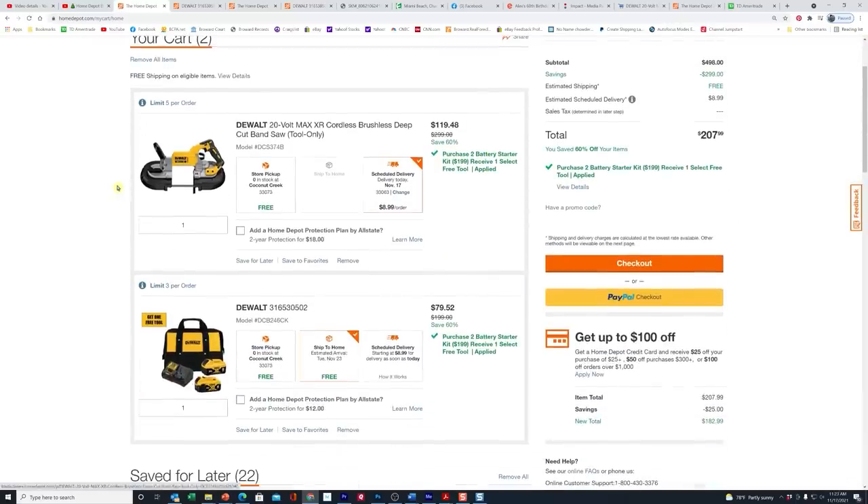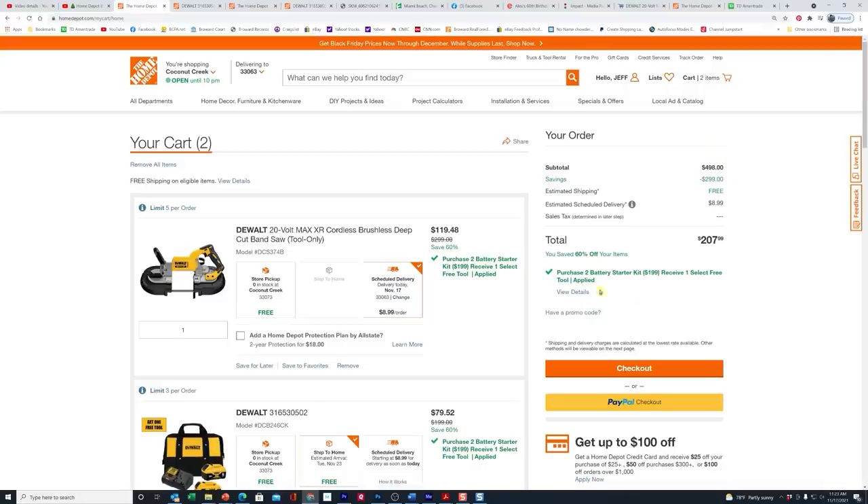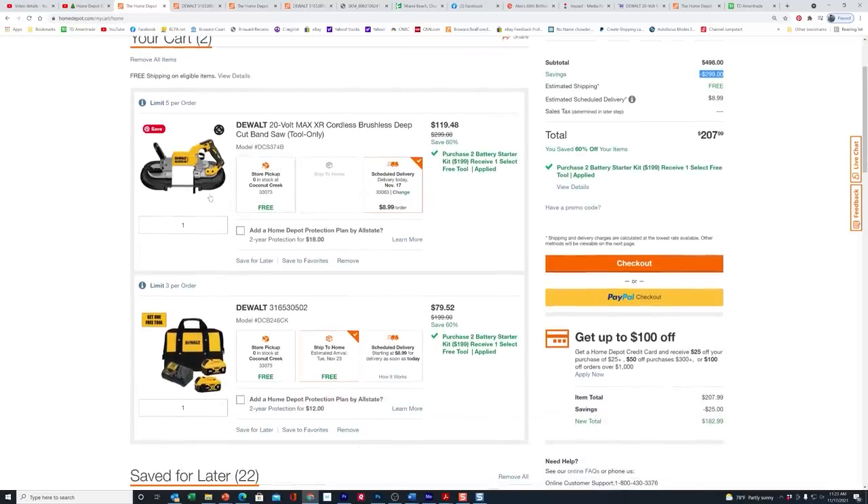Decline the protection plan, then view the cart. And when you get into the cart — voila, there you have it, folks. Your total is $199. They're showing it split between the two items. So it's showing that you're going to get this bandsaw from $119.48 if you had the battery starter kit. On the right-hand side, the total of this deal would have been $498, and the savings is a whopping $299.